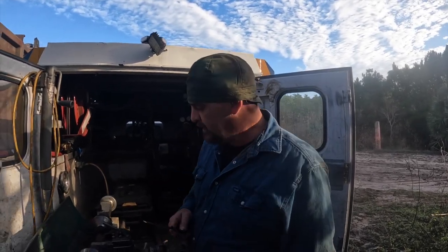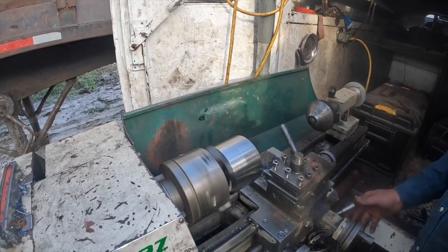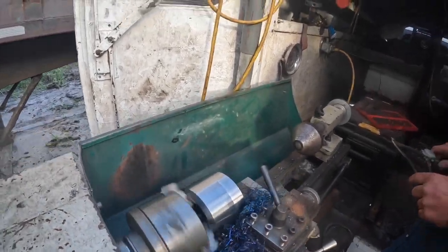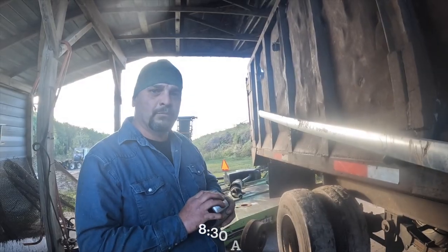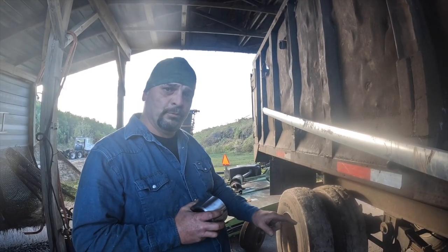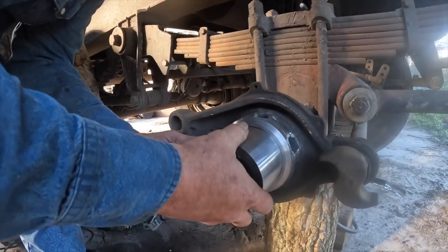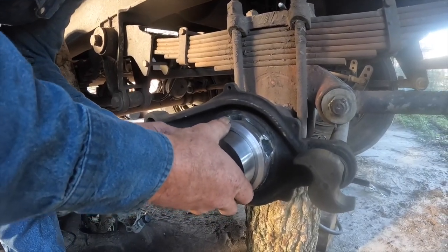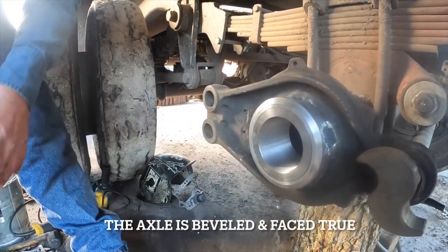We're going to machine down the bushing now and test fit it to our axle tube. We've machined our bushing and once it's machined we'll test fit our bushing to our prepared axle tube and make sure everything fits and we're good to go. We'll take our bushing, fit it in there — it's a good tight fit.